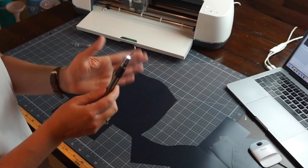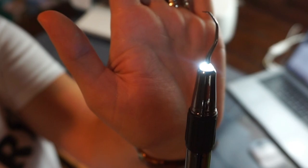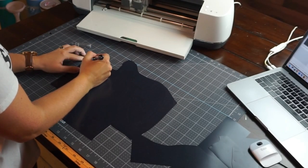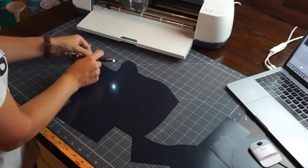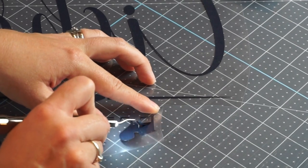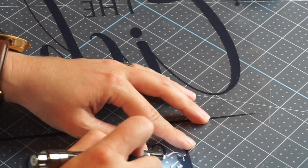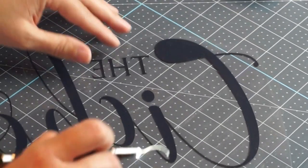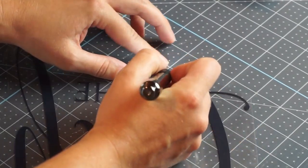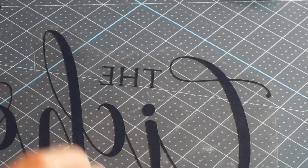I'm just gonna take a quick timeout from the project to tell you guys about the hottest weeding tool on the market right now — this is the Tweety Light. It's a weeding pick with a light actually built into it, and this tool has made weeding so much easier for me. You can see all those fine lines, especially with black and white HTV. Sometimes glitter HTV can be a little hard to see, so I really love this tool. You can also pick it up from HeatTransferSource.com.